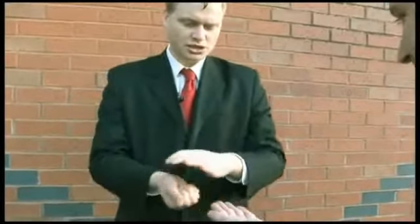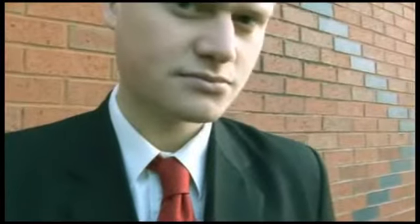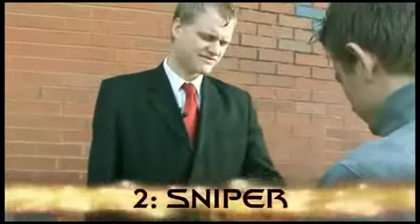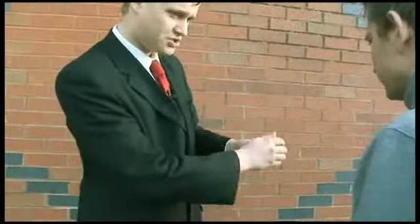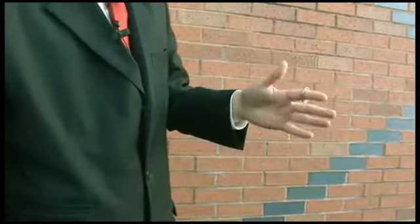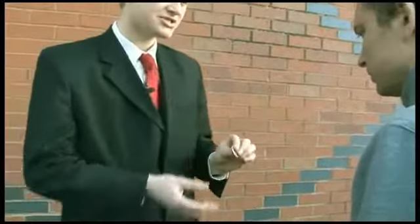Hold your hand out for me, John. Remember, this is just an illusion using an American half dollar. Is this coin to your satisfaction? I'm going to show you a really strange illusion with the coin. Watch very carefully — if I just rub, I can actually create the illusion that my finger has gone right through the coin. Now that really looks like it's inside there, but remember, it's just an illusion.